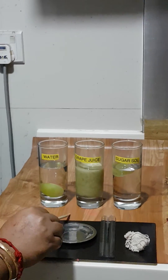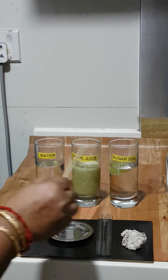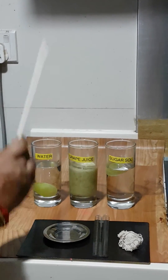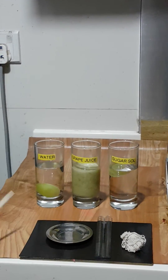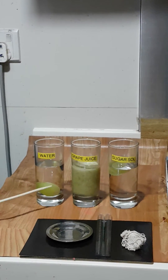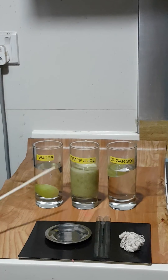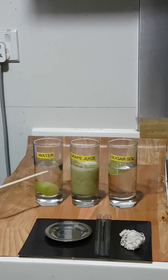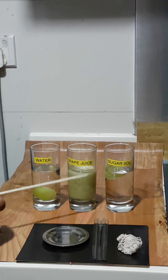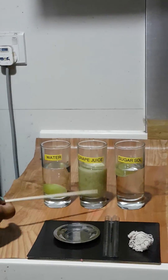I am leaving this setup for 24 hours and expect to observe hypotonic, isotonic, and hypertonic osmosis. In water, I should see the grape expand in size due to the absorption of water molecules moving from the water and penetrating into the fruit. In the grape juice, I should see a balance.